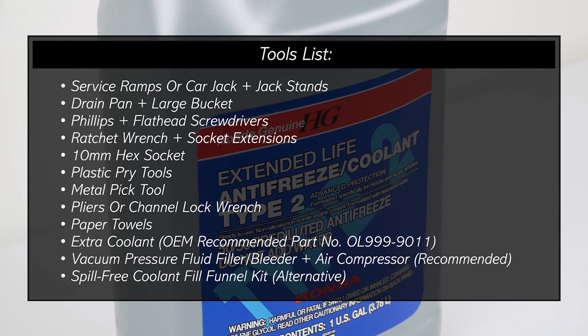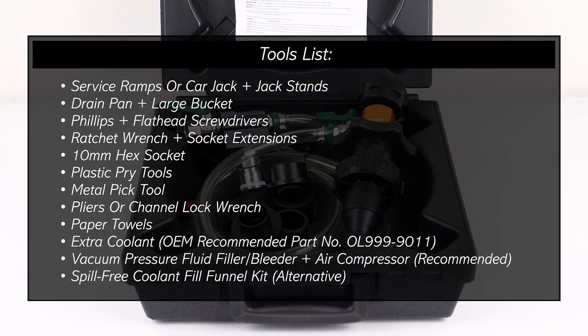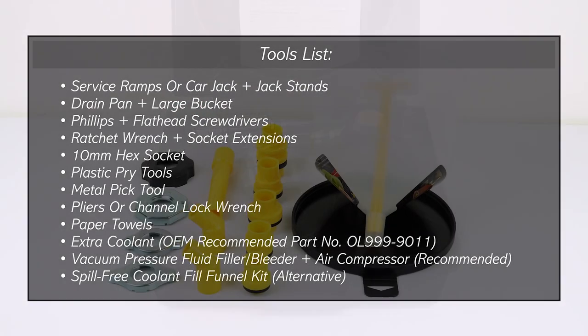And because we're going to be refilling coolant back into the radiator, we recommend using a vacuum pressure fluid filler tool with an air compressor, or alternatively a plastic funnel kit.